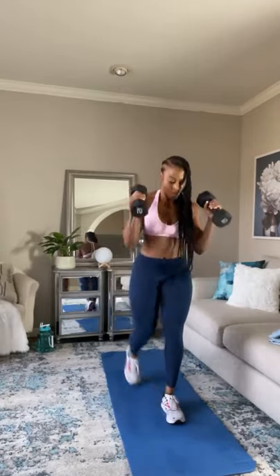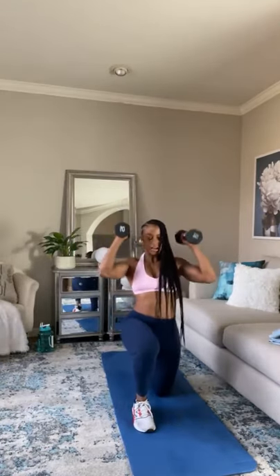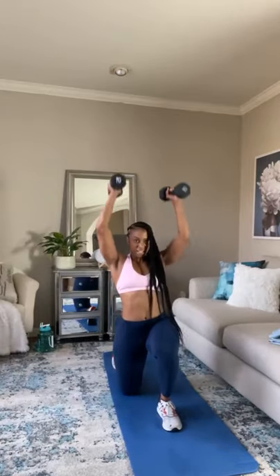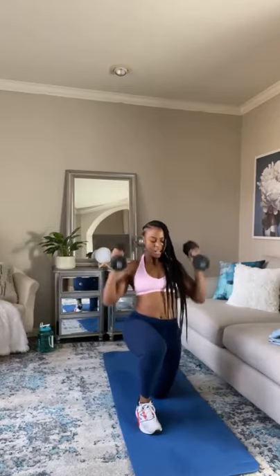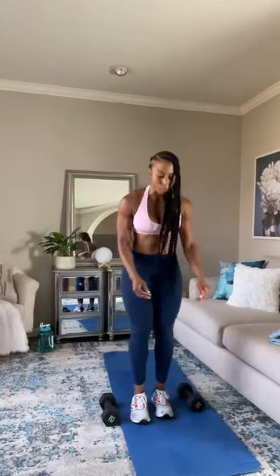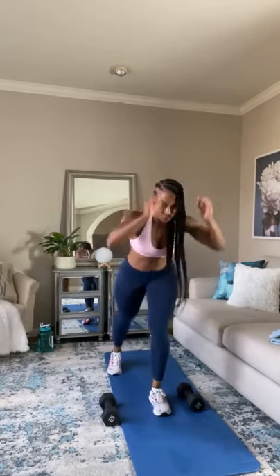You do not have to go fast on this one. Make sure your core is tight, chest is up. Bring it all the way up. If you have to drop the dumbbells, give those shoulders a break — that's okay. If you can't lunge all the way back, you can just do a step back and reach. Step back and reach.